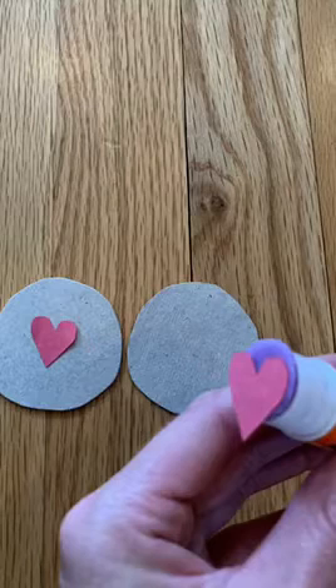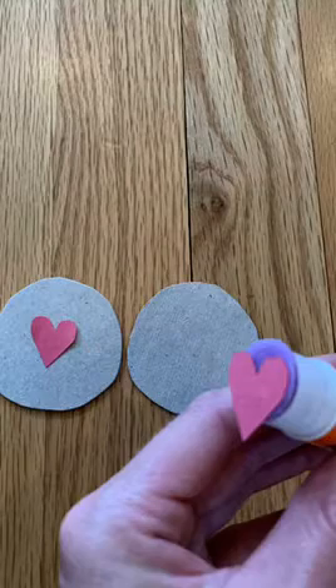Next, cut out two hearts from construction paper and glue them onto two circular pieces of cardboard.